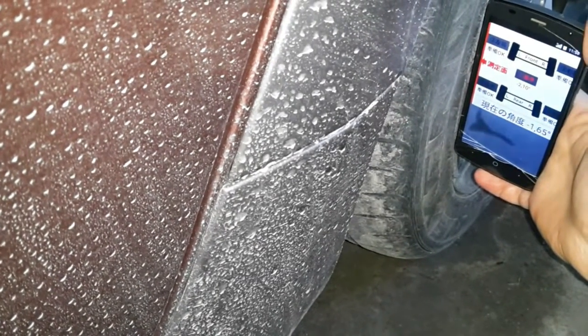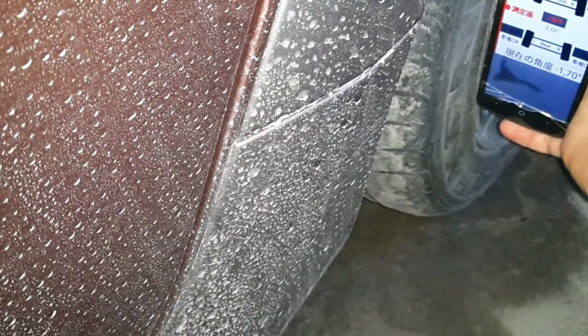My wheels had very large negative camber and I set them by using this program. You can see how slightly they have a negative camber — so it should be.